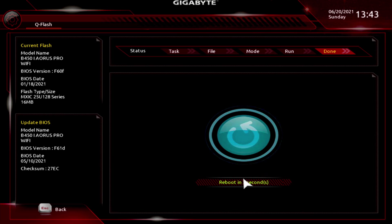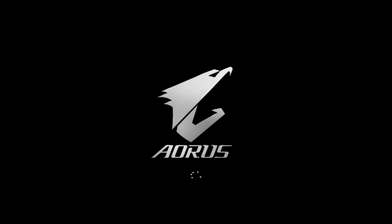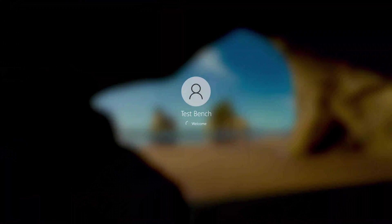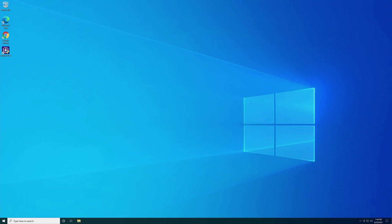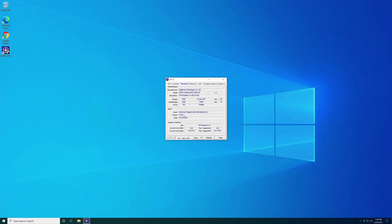Hit Press to Start and it'll begin updating the BIOS — just let it go. Now it's going to reboot itself. Click the Reboot button. Once it boots back up, open CPU-Z again just to verify it took place — or you can get back into the BIOS to check as well. Go to Mainboard, go down to BIOS, and you are now on F61D, first available 5/10/2021 — the latest one. The BIOS is up to date.